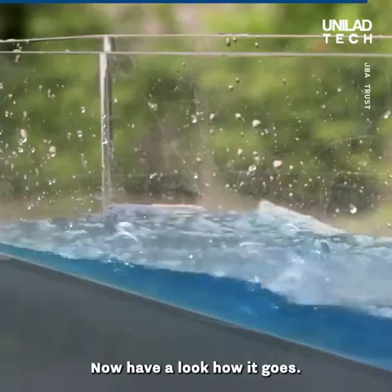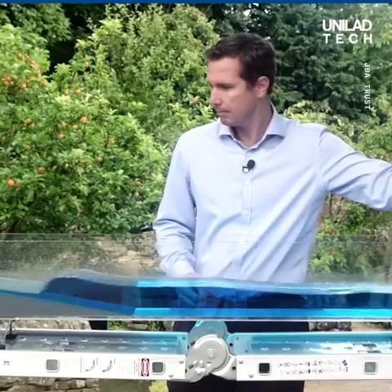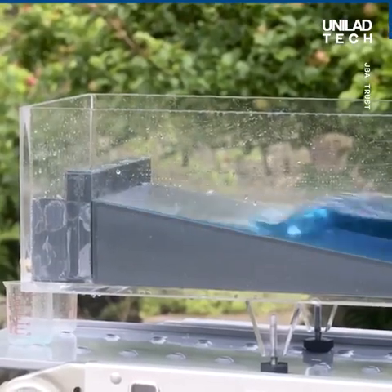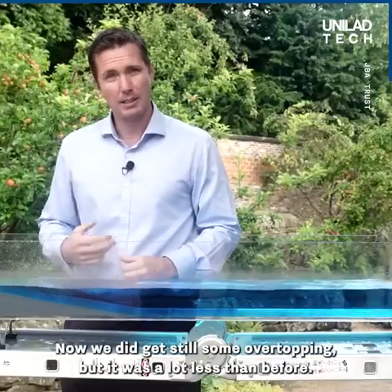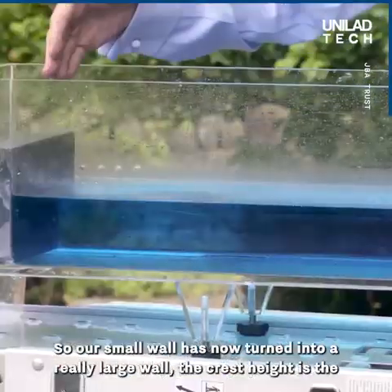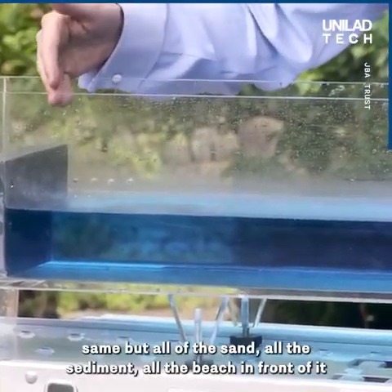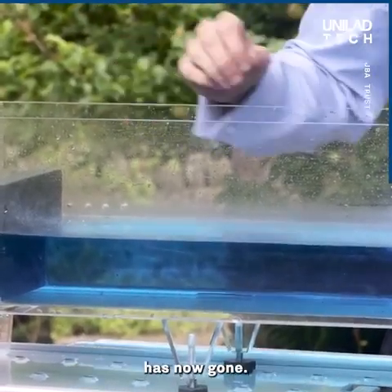Now we'll have a look how it goes. We did get still some overtopping, but it was a lot less than before. So our small wall has now turned into a really large wall. The crest height is the same, but all of the sand, all the sediment, all the beach in front of it has now gone.